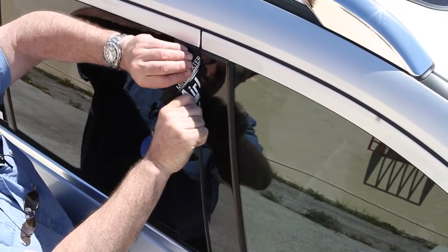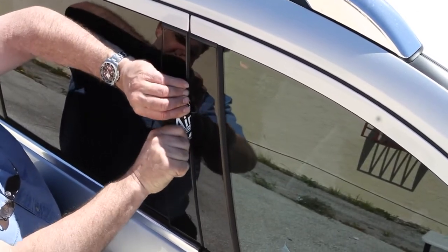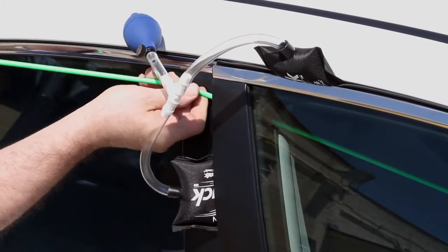The mini starter air jack is used on vehicles with soft aluminum B pillars to avoid damage, and the twin air jack is used on vehicles with stiffer door frames to help put more even pressure on the door frame.